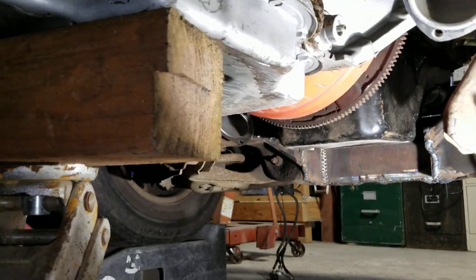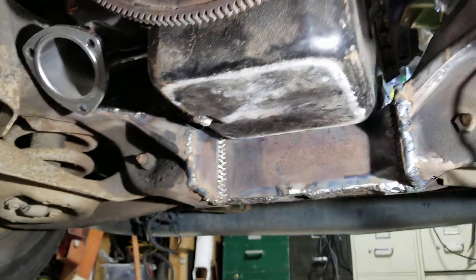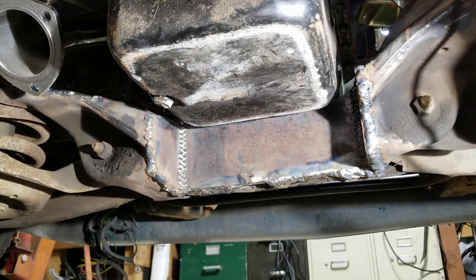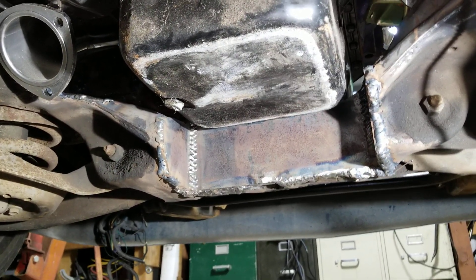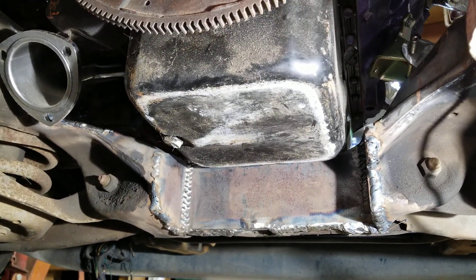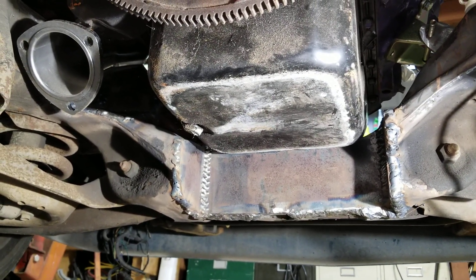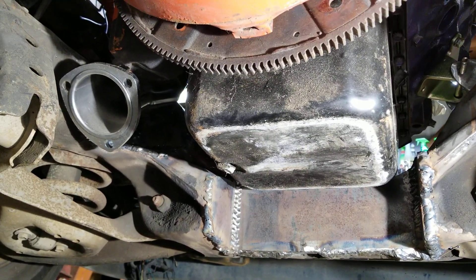It is sitting in there and as you can see, there is plenty of room — probably more than what needed to be. But at least it's cut out enough. And if I want to go to a bigger oil pan on it, I can. There is more than enough room to do so. It gives you enough leeway for any future expectations or additional modifying you want to do.